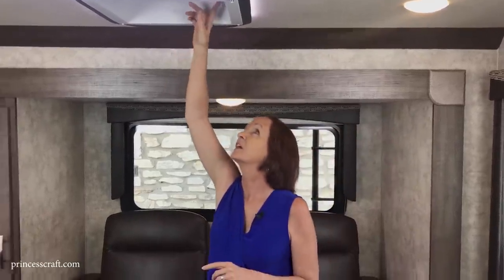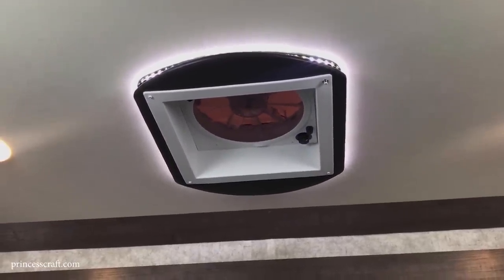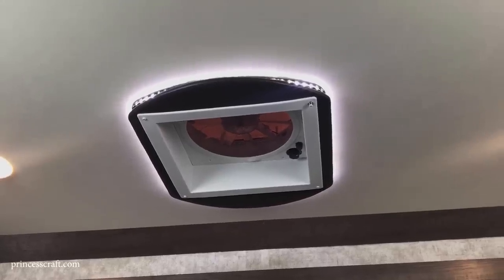This fantastic fan has three speeds. If you're in an area with great weather, just open some windows, turn on the fan, and it acts like an attic fan — creates a breeze and moves air around. You can put a vent cover up there to leave it open even in the rain for air circulation. If you like to boondock — which is easy in this camper because it has a built-in generator — the 12-volt fan circulates air without running the generator.